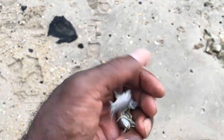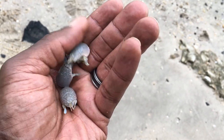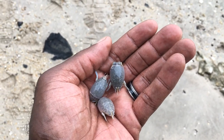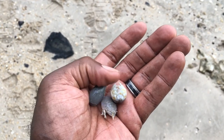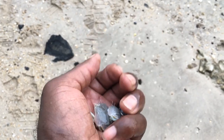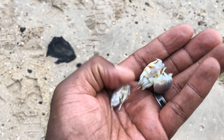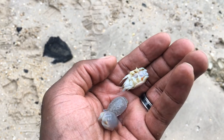My bait of choice these days is sand fleas — you can see they are very active. Sometimes I'll double up and put two on the hook at once. The technique: you go all the way through the first one, then just through the shell of the second one.